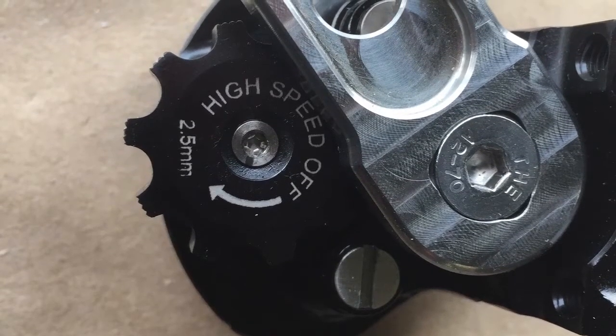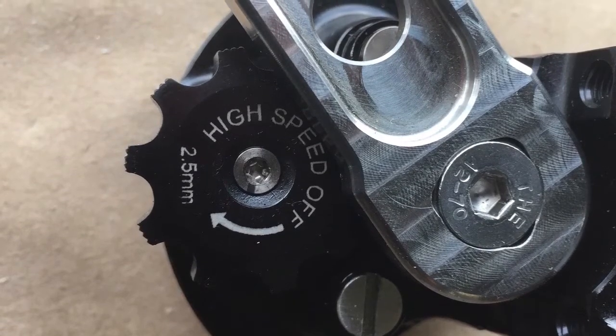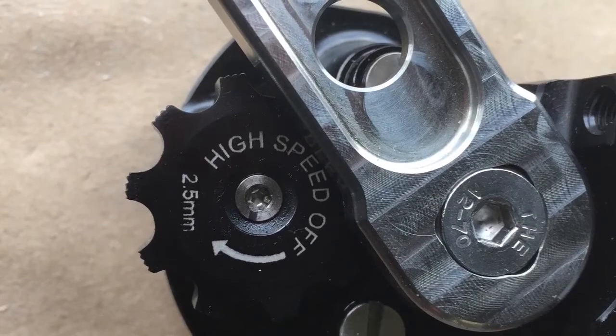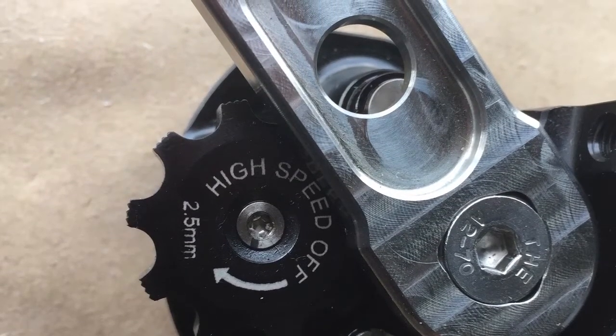Today we're going to discuss adjusting the high-speed valve on your Precision Racing Products parabolic damper. There's a 2.5 millimeter Allen head right in the center of the low speed adjuster. This is on the bottom side of the damper.